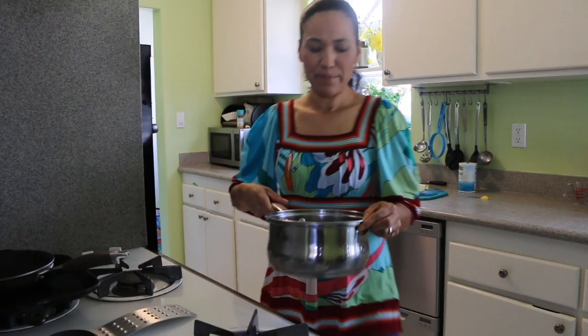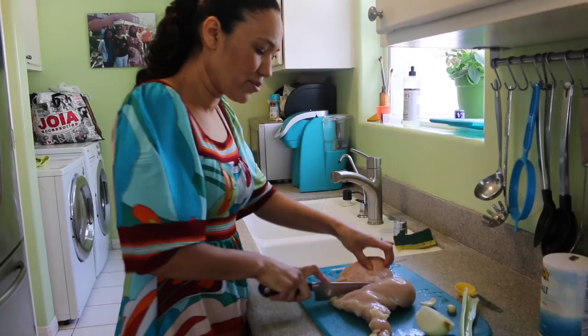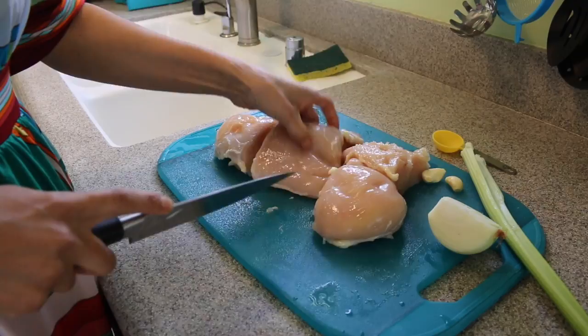Okay, we're going to begin to preheat in my pot. I already have four cups of water here. We're going to let it preheat for like three to five minutes. In the meantime, we're going to prepare the chicken. We're just going to cut the chicken — not too small, just maybe cut a breast in four pieces so it cooks a little faster.